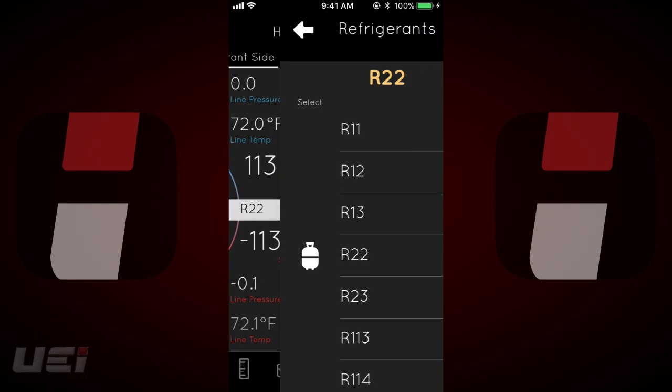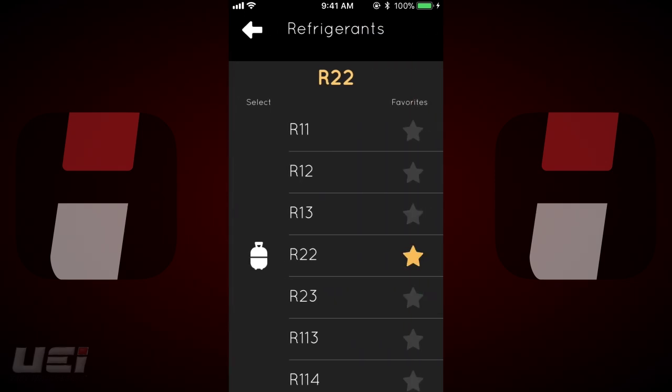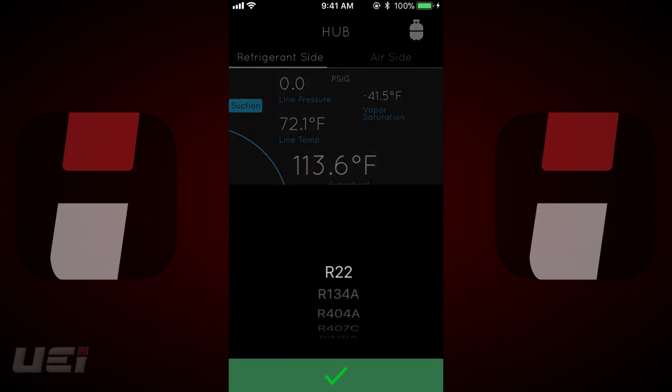Tap the white tank icon at the top of the screen to access the refrigerants list, where users can choose from 44 refrigerants. By tapping the star icons, users can add or remove refrigerants from their favorites list. Returning to the home page, the tank icon in the center of the home screen displays the current refrigerant selected.